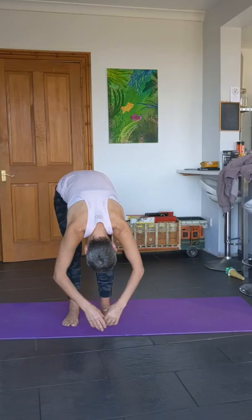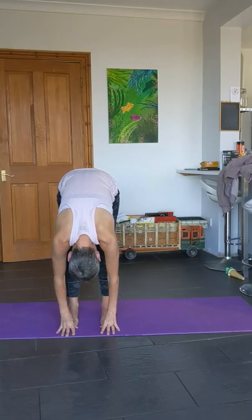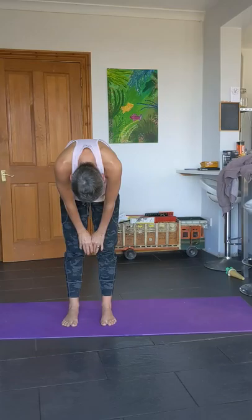Hold it here, have that little swing, and then come back to the center. Take the hands to the floor and see if you can go to an extended leg. Breathe in and roll up nice and slowly, all the way up through the spine — slowly does it.